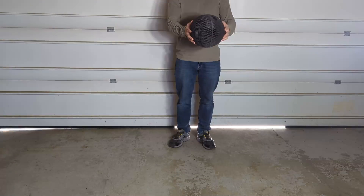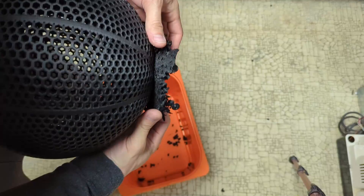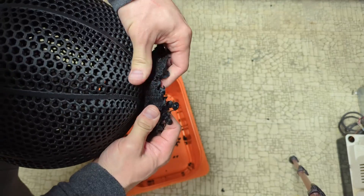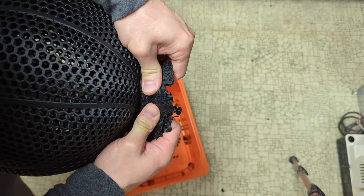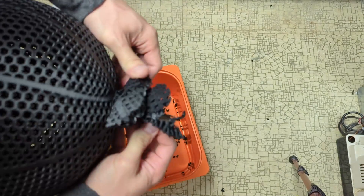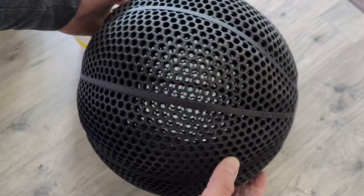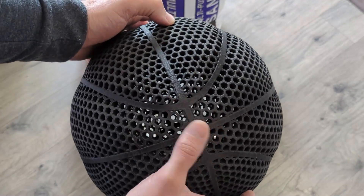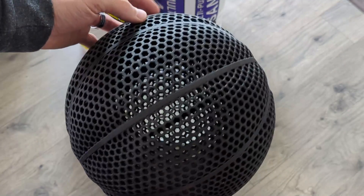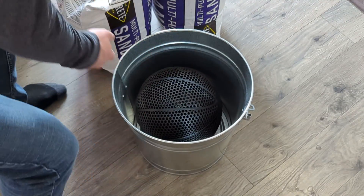I just finished 3D printing an airless basketball from PA6 carbon fiber reinforced nylon filament. Because it was nylon, I had to print this filament a lot slower than the other filaments I've tried in the past. I also went with a single lattice file instead of a double lattice, because the double lattice had a lot of delicate parts, and if it was going to survive any test it was going to be with a thicker single lattice. A few of you were saying to try regular nylon or glass-infused filament first, but since I had some of this carbon fiber filament laying around, I decided to give this a shot.